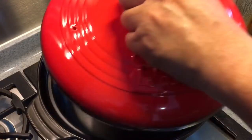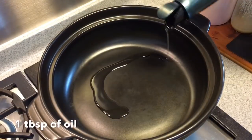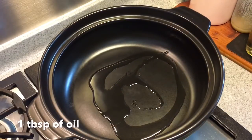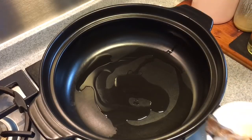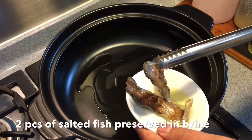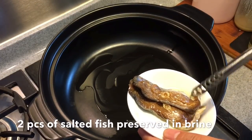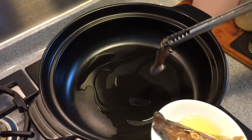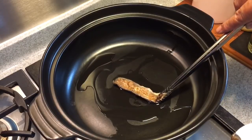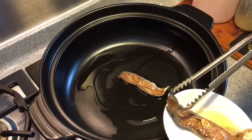I'm using a clay pot now. Add one tablespoon of oil into the clay pot and wait for the oil to heat up. Once the oil has started to heat up, I'll put in two pieces of salted fish. These are the ones packaged in oil — the wet type, not the dry ones. These are more fragrant actually. Just pan fry them until crispy.